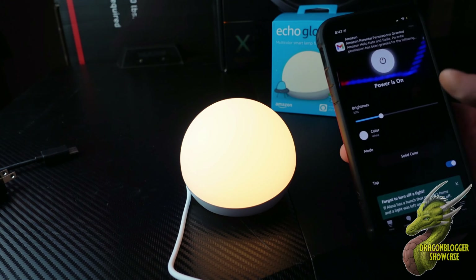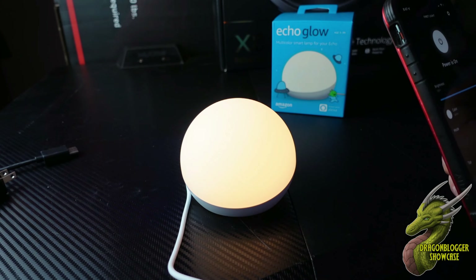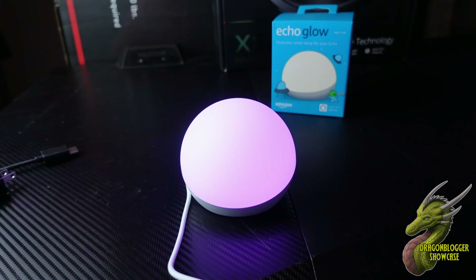Pairing this with the Alexa app is going to bring a ton of functionalities that you otherwise wouldn't have, such as adjusting the brightness manually. You can go in and actually see what color you want to choose and then simply tap it on the screen.